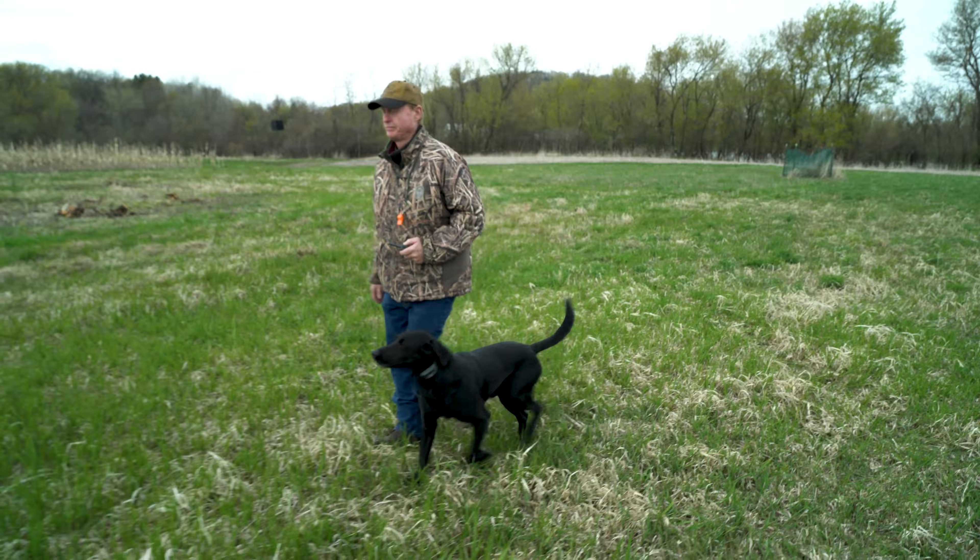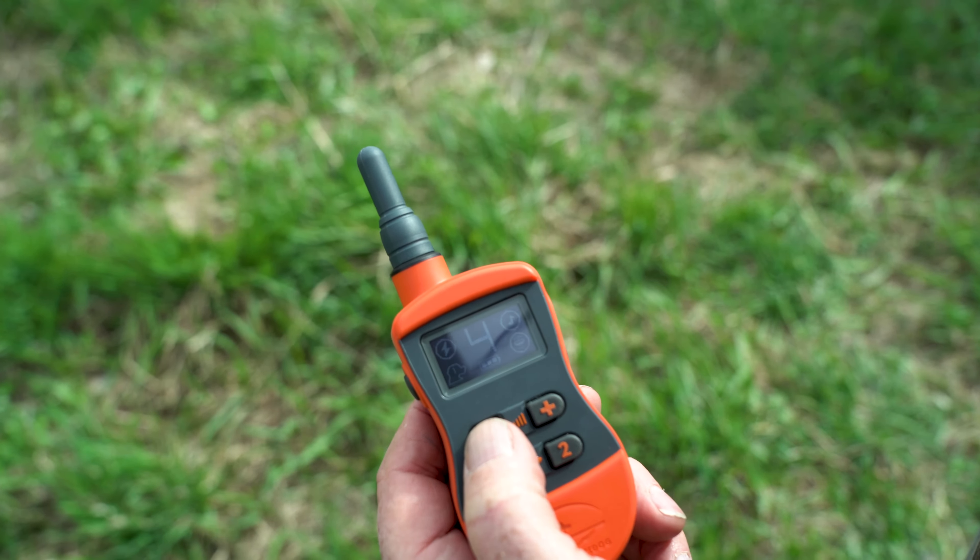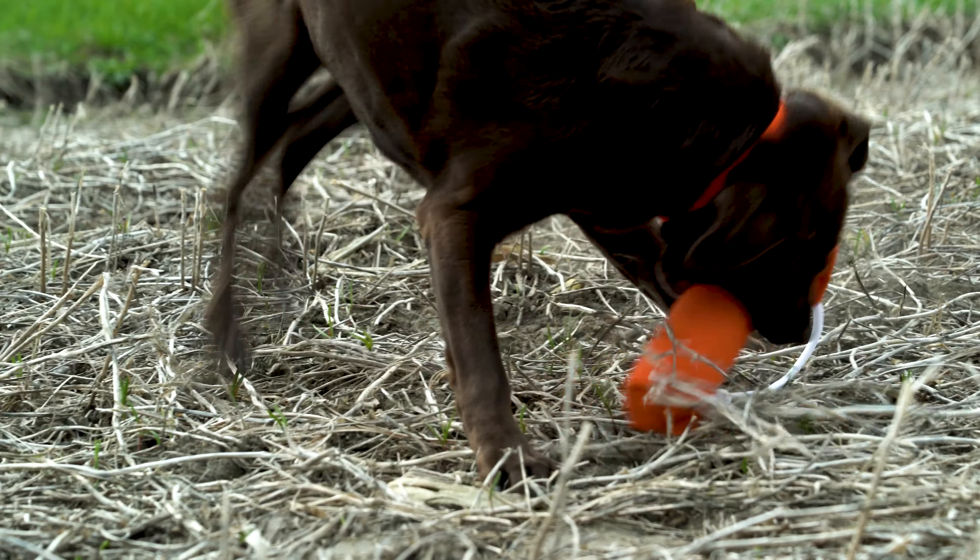You're going to hear some terms while we're talking about remote collars. We're going to talk about stimulation, which means a correction that your dog is going to get. There are 21 levels of stimulation, so you can match this down. I always tell people the lowest levels of stimulation your dog would feel less than if you were pulling on a leash. That's what really makes this technology so great.